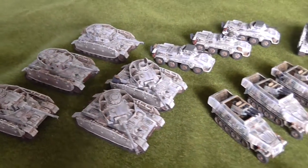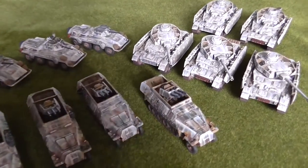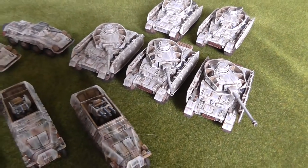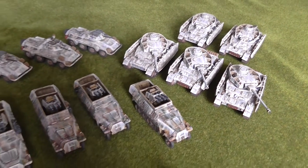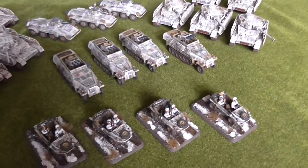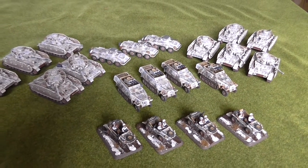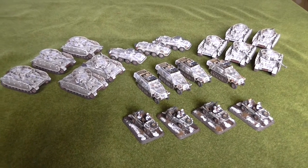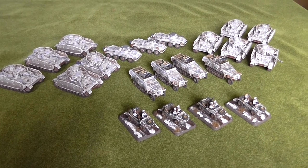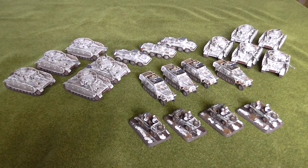There you go - hopefully that's coming across okay. I'm a bit worried about videoing vehicles that are basically white, but hopefully this gives you some ideas for your own whitewashing. It doesn't have to be a chipped look - it can be a drawn look. There are so many things you can do when you're winterizing your vehicles, it's just lots of fun. These guys will be off to fight in campaigns in Hungary and who knows where else. Thanks for watching folks - hopefully I'll have some more videos for you soon.